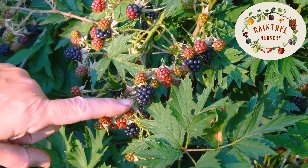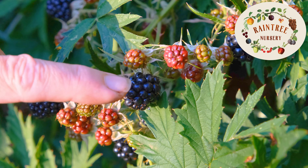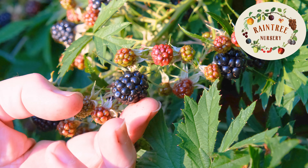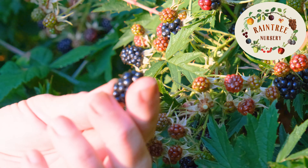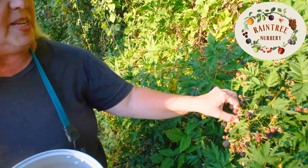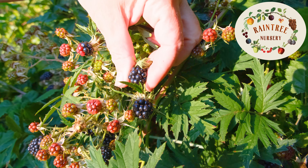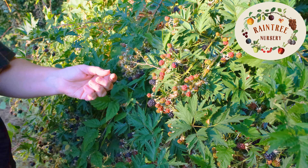This is a perfectly ripe berry. See how fat those druplets are — these individual fruits that are aggregated on what we call a berry. It's fat. It's not quite as shiny as some of the others. When it starts to get just a little tiny bit dull, then you know the sugar is at its height. It comes right off. There's no mold, there's nothing else on there. That one goes in my bucket. I'm just going to keep going back and forth harvesting these lovely fat berries that aren't quite as shiny as some of the younger ones, and they're all going to go in my bucket.